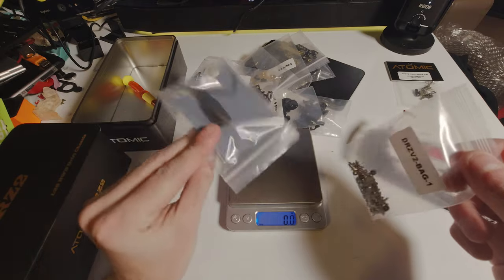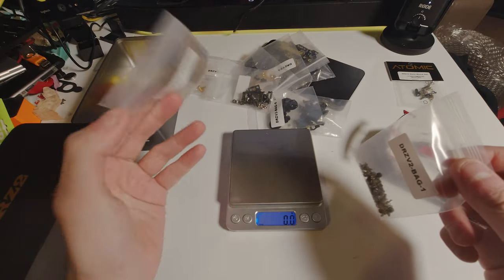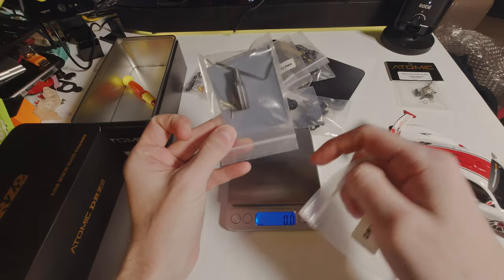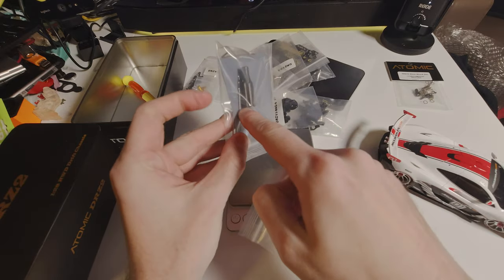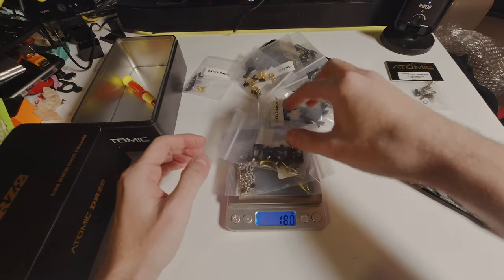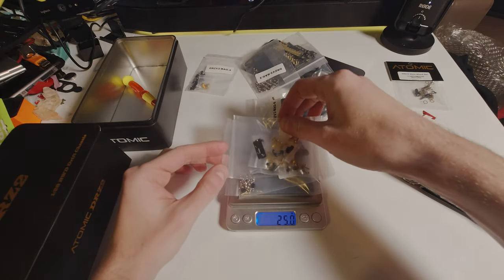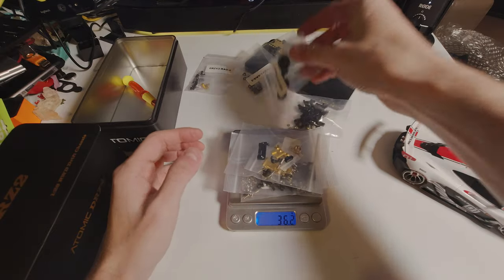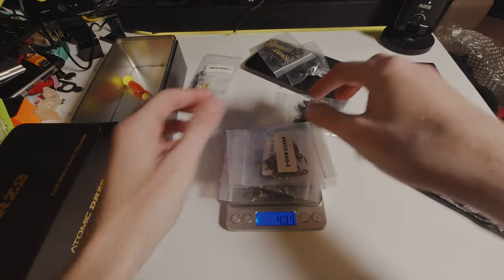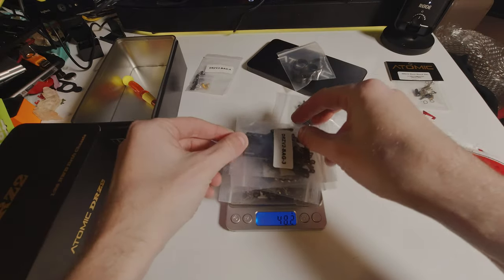You do get some sandpaper with various grits by the looks of it, and you do get a wheel removal tool which is nice. Everything else is pretty much standard: allen keys, drill piece. I do like the fact that they include sandpaper — I don't always have sandpaper or the correct sandpapers with me, so that's kind of nice.